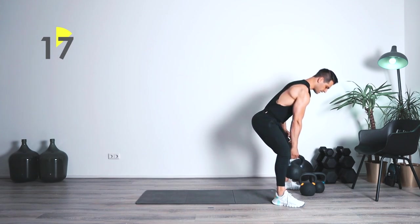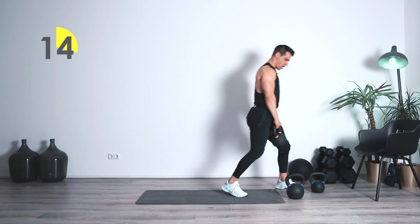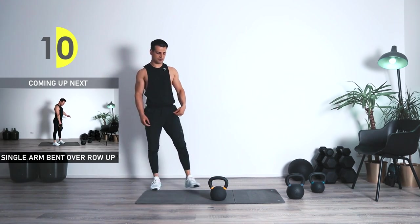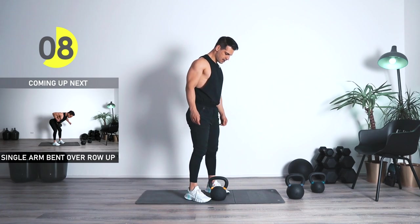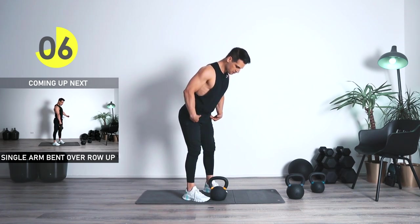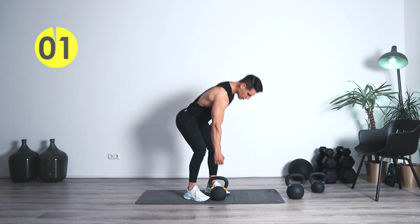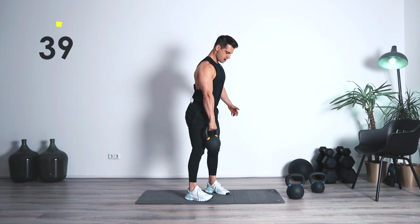Single arm bend over row, coming up. Bring it on the ground — ten seconds remaining. Once again, your feet as well as your shoulder width, rotation from the hips. Row, coming up. Focusing on lats. In three, two, one — let's go.